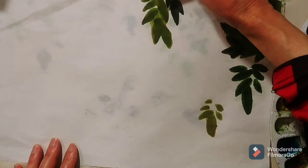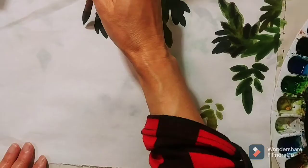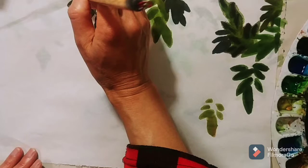And I also add more leaves here to create depth for the leaves. Add the darker color here to create the contrast of the leaves. Add more leaves here to make it look stronger and continue to do the other section of the leaves.